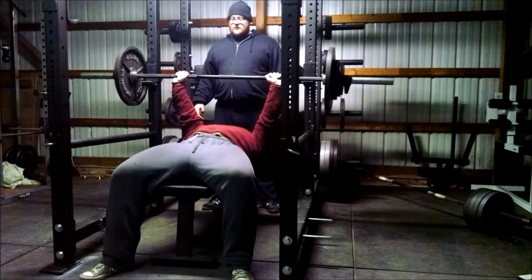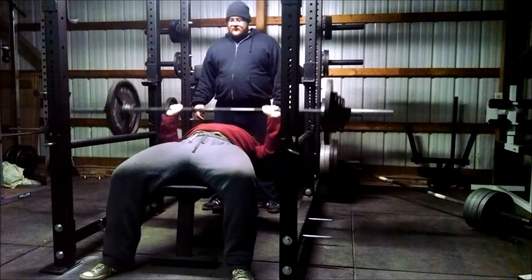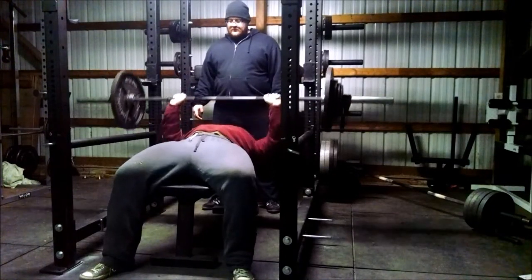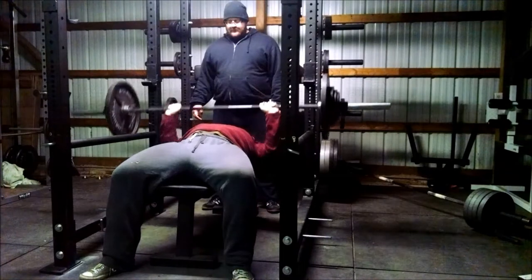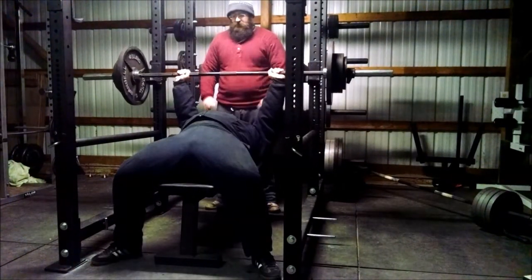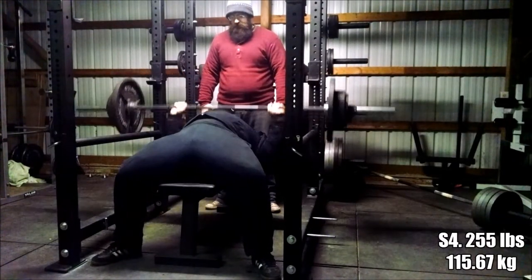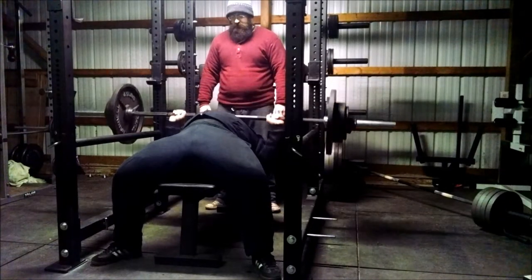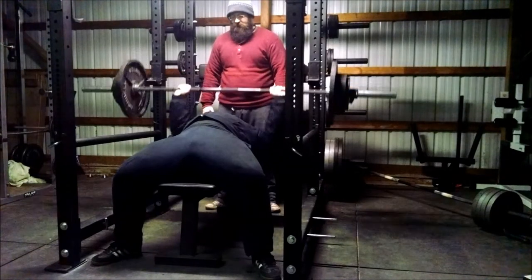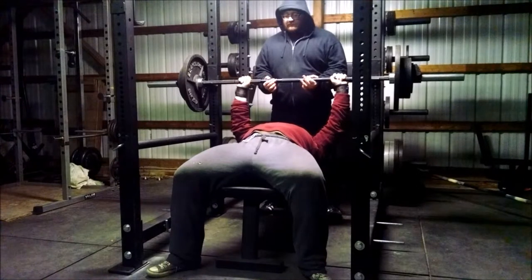Glenn here with the fifth set - first rep has really good bar speed, second one still good. I think he is going to catch up to me on the bench very quickly. He is definitely getting the bar moving right whereas I'm having a lot of trouble. He's already reminding me that he's not dieting, so he gets to eat everything he needs to recover between sessions - where he was sore before, now he's not having as many problems because he's just eating a lot.